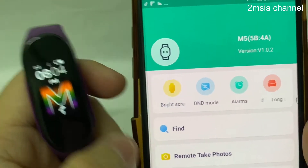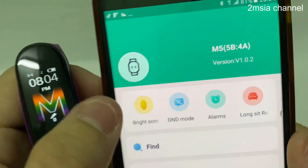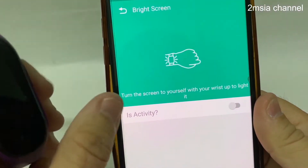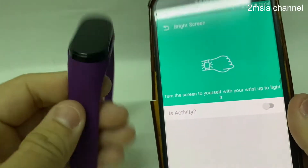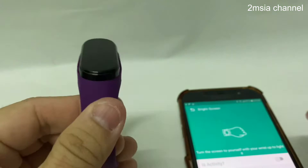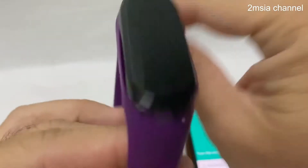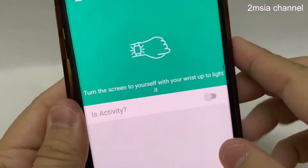Hey guys, today I'm showing what is this bright screen. Okay, this is the bright screen for this Fit Pro. It will turn the screen on itself when you raise up — that's what we call raise to wake. It's to wake up.